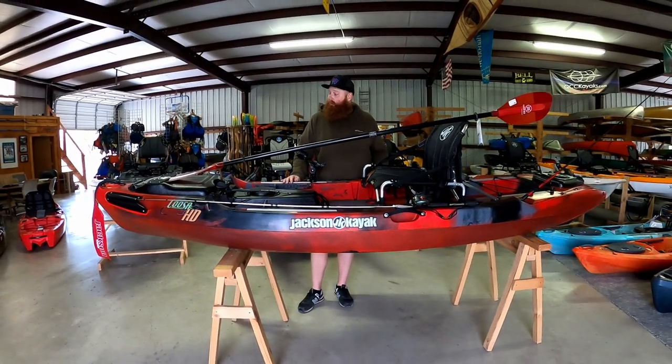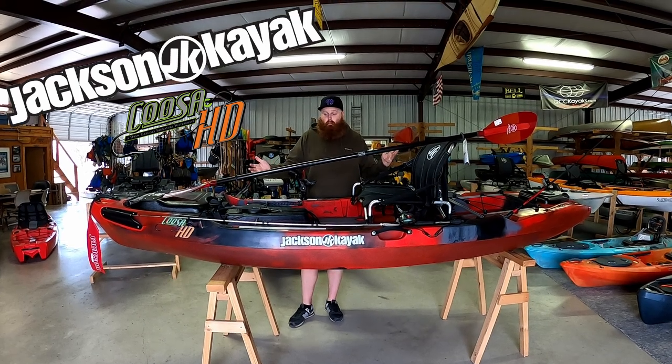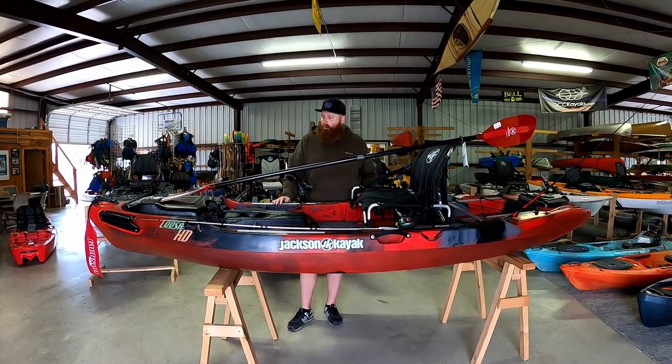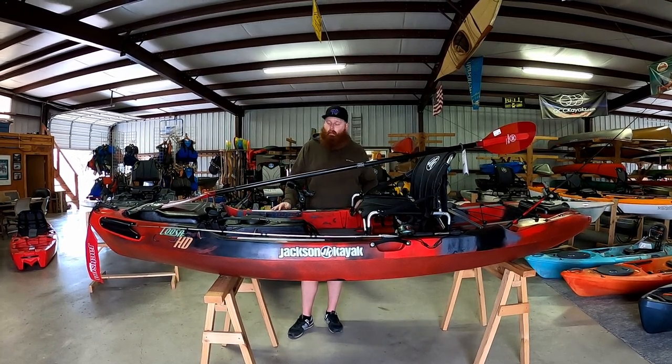Welcome back. Today we have an overview of the Jackson Cusa HD. What is this boat about and who is it for? It comes in at 12 feet 6 inches long, 34 inches wide, and weighs about 80 pounds.